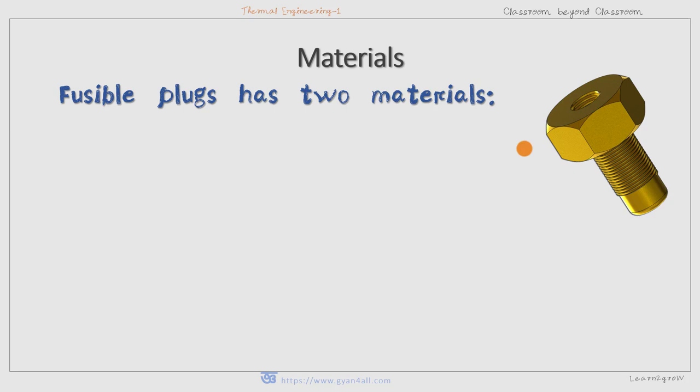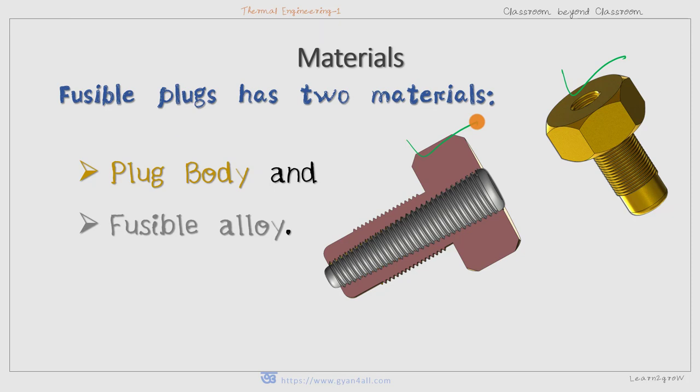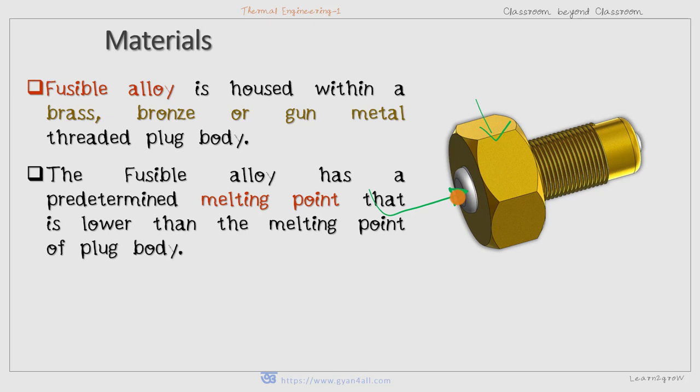Materials of the fusible plug. Two types of materials are used in a fusible plug. One is the plug body — this is the plug body and within it there is the fusible alloy, which is threaded within the plug body. The fusible alloy is housed within a brass, bronze, or gun metal threaded plug body. The fusible alloy has a predetermined melting point that is lower than the melting point of the plug body.